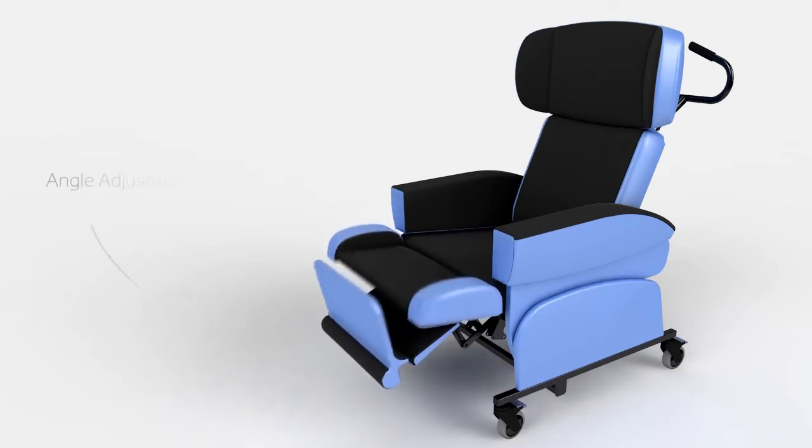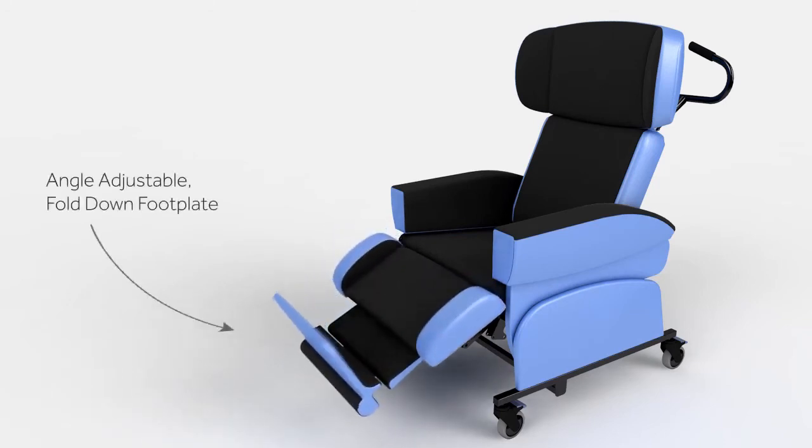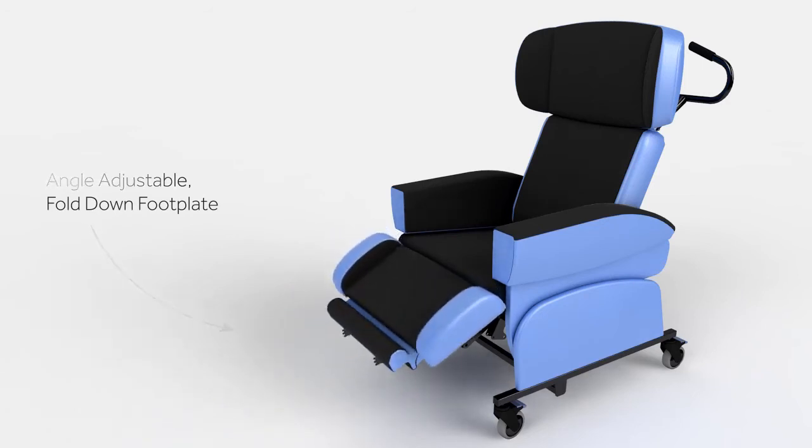The footplate is simple to use. Lowering, adjusting the angle, and stowing the footplate can all be carried out from one side of the chair.